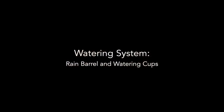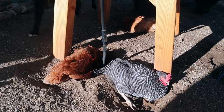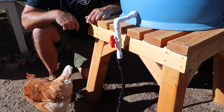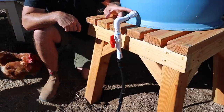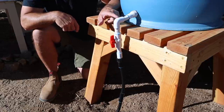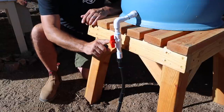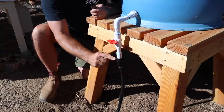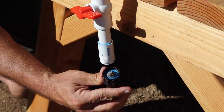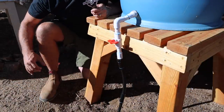Now we're moving from the rainwater harvesting component to the part the chickens actually care about. Starting from the rain barrel, I have a threaded bulkhead fitting made for an evaporative cooler that I tapped into the bottom of the barrel. It connects to PVC pipe down to a shutoff valve — in case I need to drain the system during our rare hard freezes — and that goes down to a half-inch irrigation fitting with a little screened inlet. That keeps any debris from the barrel from clogging up the watering cups.